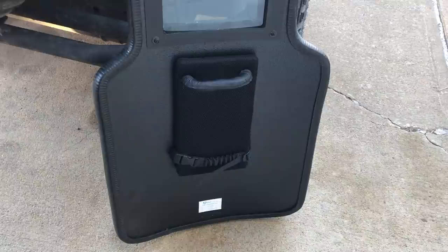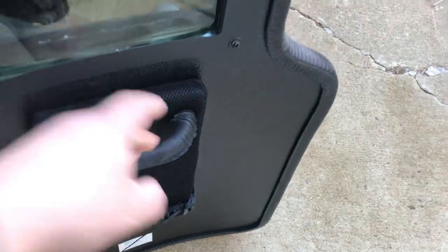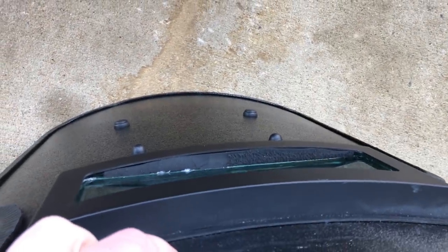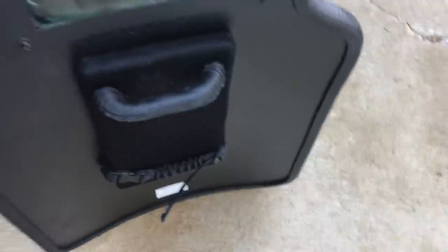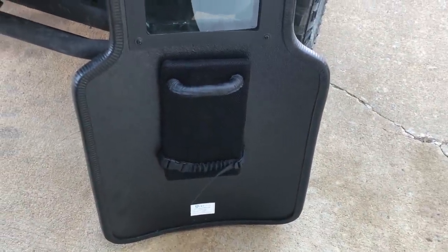It does have a little bit of standoff with this pad in case you take a round — it's not going to directly break your arms off like it normally would. If you shoot this with something high-powered or even a shotgun and you've got your body up against here or your arm directly against the shield, it's going to really mess you up. It'll break your arms. So a little bit of standoff is important.